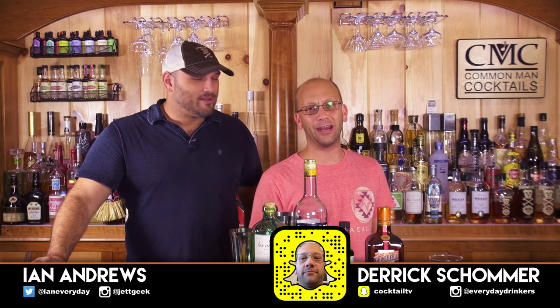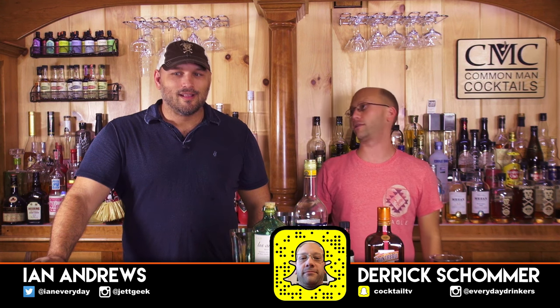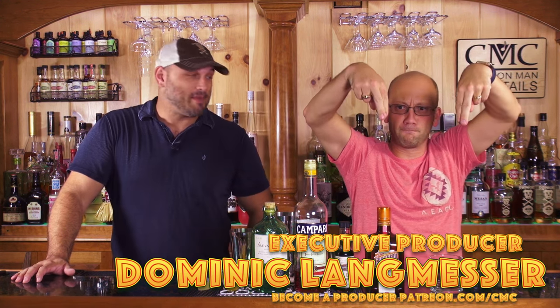Welcome to Common Man Cocktails. I'm your host Derek Somer. That, my friends, is Ian Andrews, and we're making a drink that's going to make Ian and Jennifer smile and me weep. What's it called? It's called the Sundowner. Submitted by Jan and produced by Dominic Langneser.